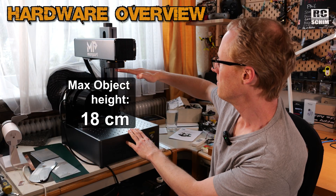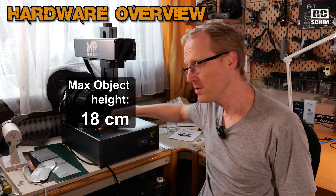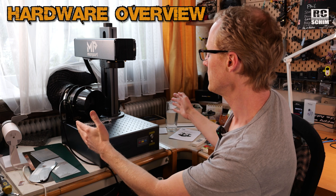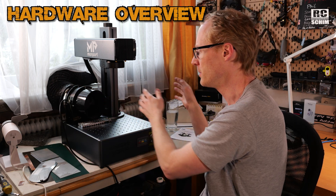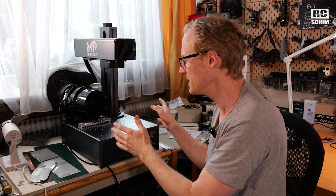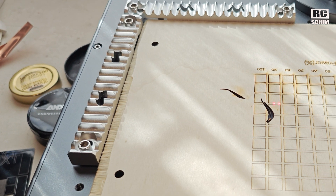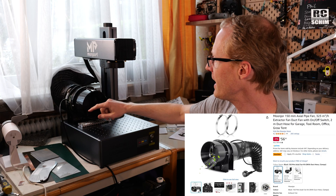The most important specs: the maximum area you can engrave on is 15cm by 15cm. But you have a lot of room, so you can move your object and maybe do multiple passes, multiple engravings — like little tattoos on a larger build. You have the freedom to do it here, which you cannot do on enclosed printers. So that's the key difference.